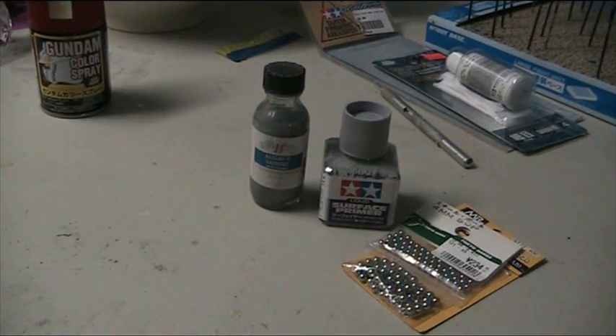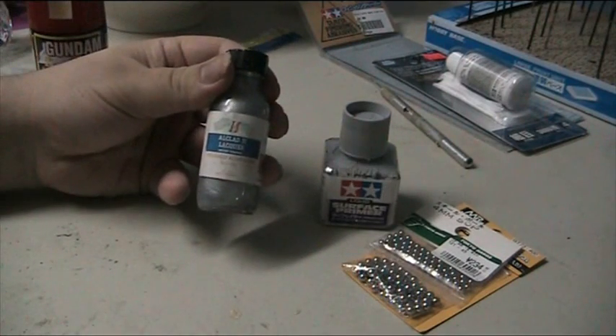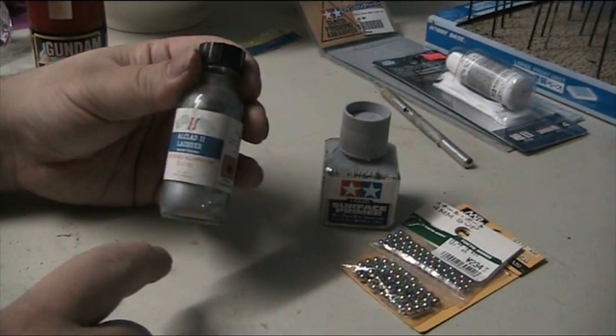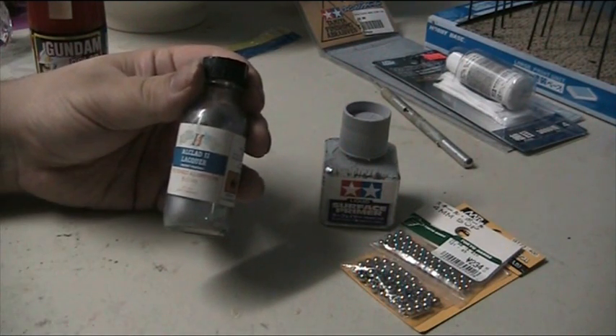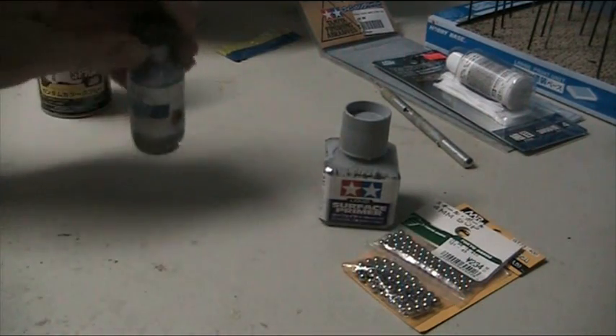A long time ago, in the 90s to early 2000s, Alclad also had a small ball bearing in their paints. When that lacquer sits around for ages, you have all the pigments at the bottom and all the different layers of chemical layered. When that ball goes around, it mixes everything up.